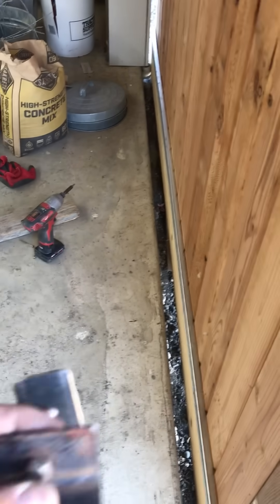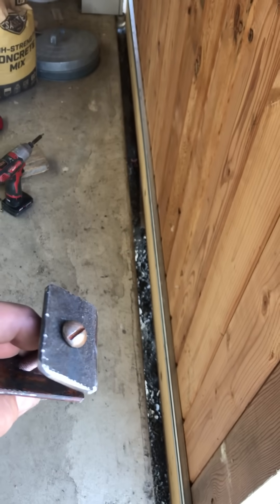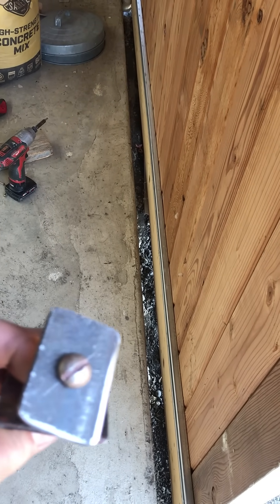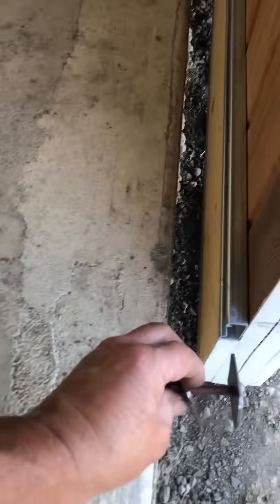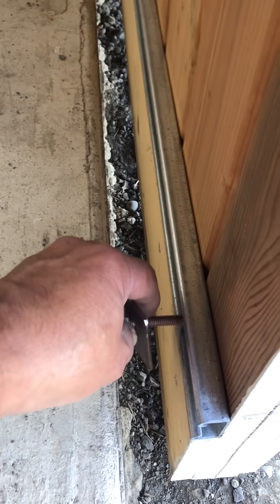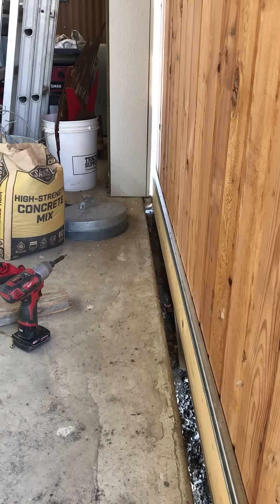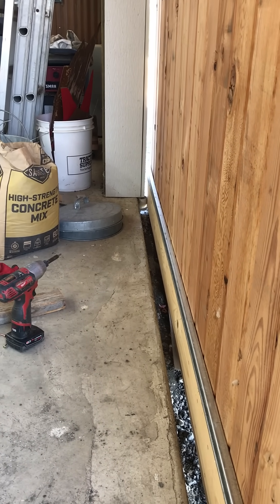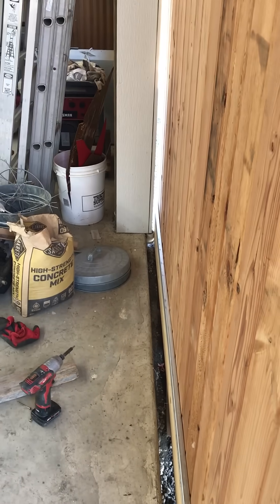And then with some just scrap crap I got laying around, I made this little runner and then tapped and threaded it, and it will fit right in there and slide around. And then I'm going to attach it to the frame there, so when the wind blows it won't pull the doors open like it has in the past.